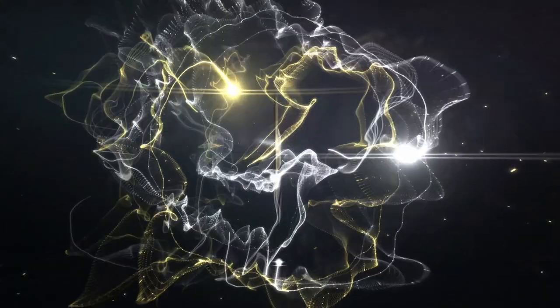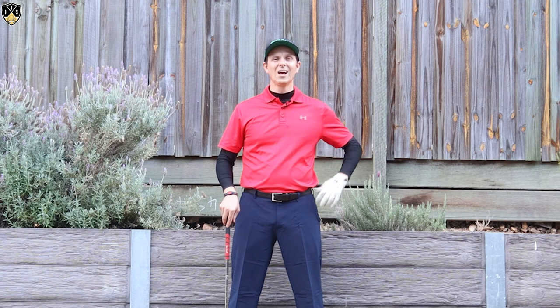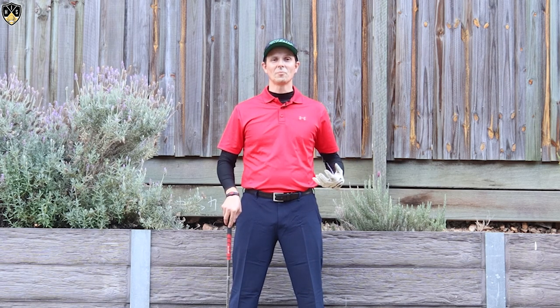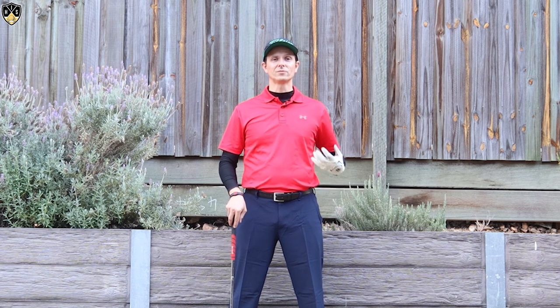Hey golfers. In this next video I'm going to be talking about right side bend in the downswing. Hi, it's Troy from hittingitsolid.com here. So we're talking about right side bend golf downswing.